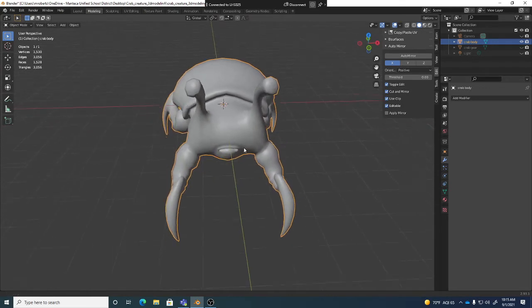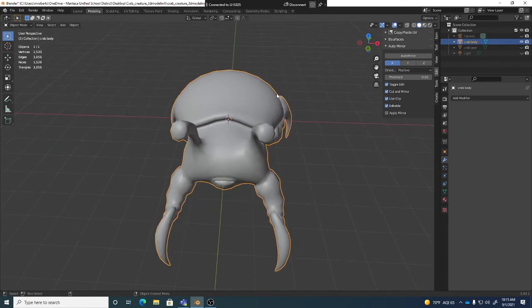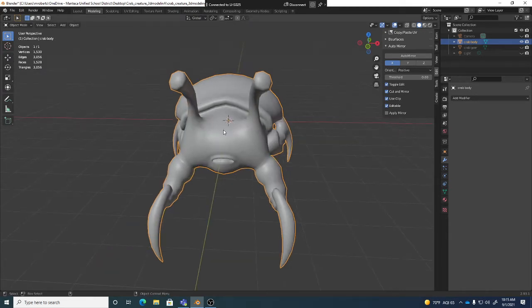Now in this case, obviously we could unwrap the whole thing and then have all of the UVs asymmetrical, so that way you could actually texture stuff on this side that won't be the same on that side. You can mix and match — if a lot of it you want to be the same, you can have the UVs lay on top of each other and then move parts off that you want to be different. But we're going to keep it a little simpler and just unwrap half and mirror over half.